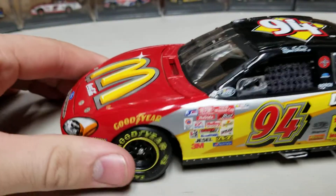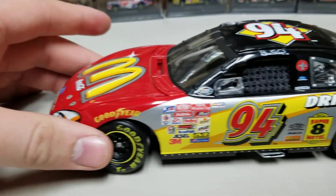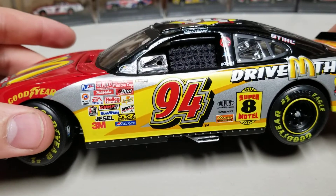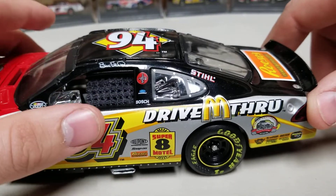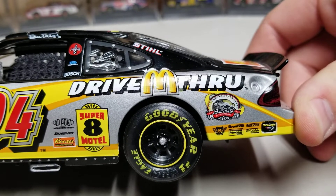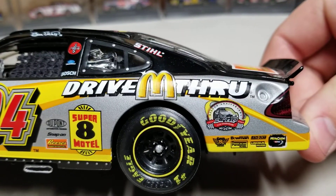Down the left side, right off the bat, you'll see the Goodyear Eagles — they're a little wider than the stance and kind of stick out. We've got the red on the front, which is iconic for McDonald's, then as you go down the side you've got silver, yellow, and red numbers in a wacky font. Up top you can see Super 8, McDonald's Drive-Thru, and Bill Elliott Silver Anniversary.